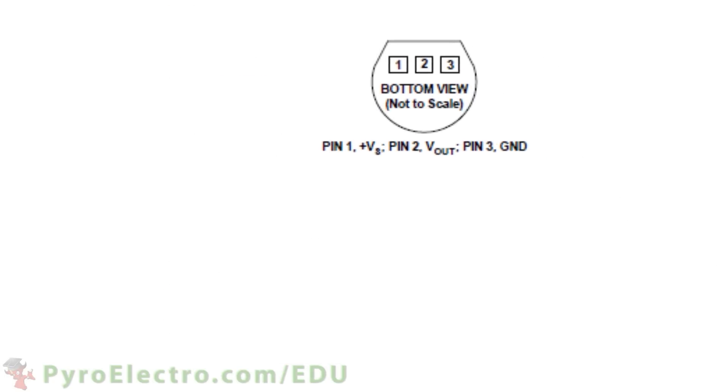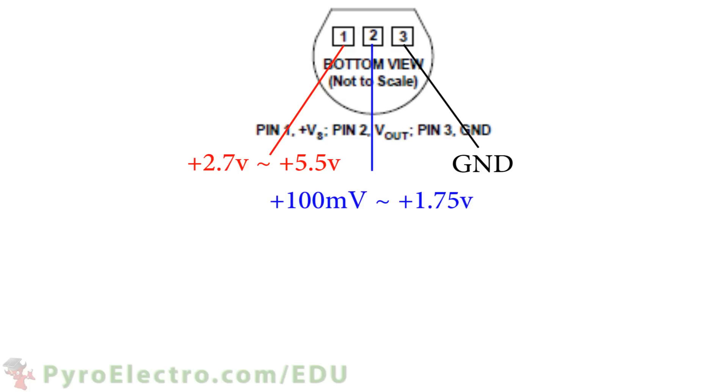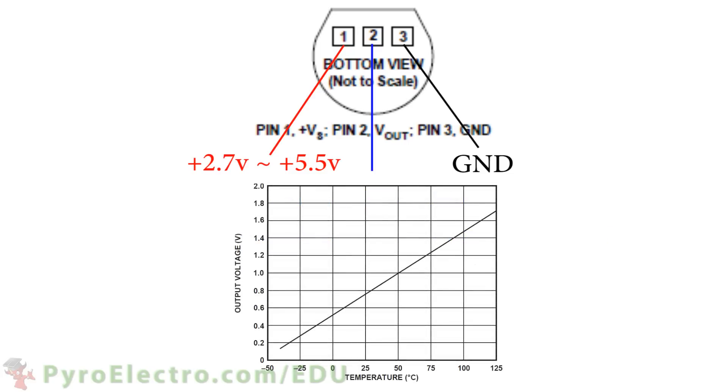Let's take a closer look at the device to make sure all of that was clear. Pin 1 connects to power, plus 2.7 to 5.5 volts, and pin 3 connects to ground. Then pin 2 will output a voltage between 100 millivolts and 1.75 volts, and every 10 millivolt step will indicate a temperature change of 1 degree Celsius. Illustrated on a graph, here you can see the linear relationship of the output voltage to the detected temperature by the TMP36 temperature sensor.